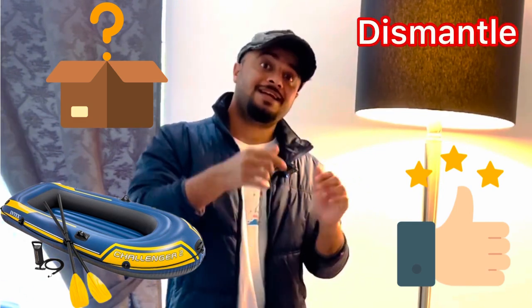We are also going to see how we can dismantle it. Please don't skip and watch this video till the end to see the whole review of this boat.